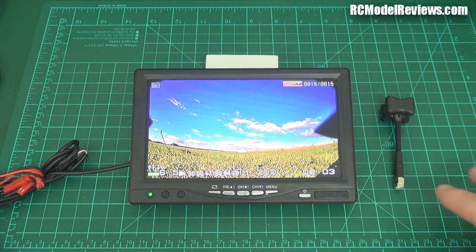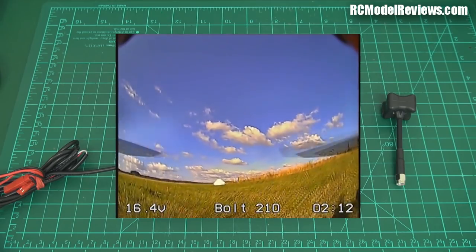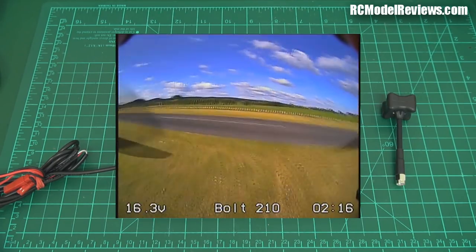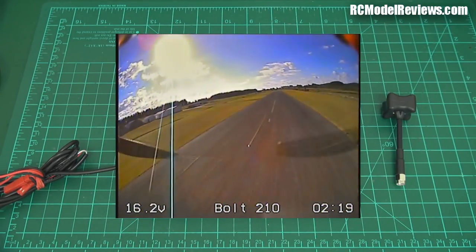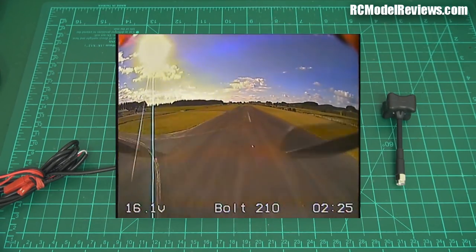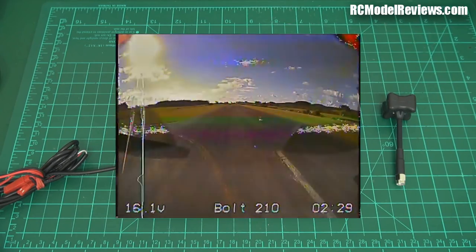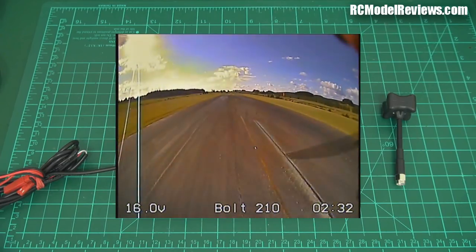Now I'm repeating the flight with the Triumph antenna on both ends — on the quad and on the receiver. This is Triumph to Triumph. Exactly the same course, I tried to fly as close as possible to the original flight. Again heading out, notice a bit more breakup a bit earlier on. Now we're going to head down the full 500 meters down the runway — it's not bad, it's pretty clean. But I'm seeing a bit more breakup here. The range of the Triumph doesn't have as much gain.